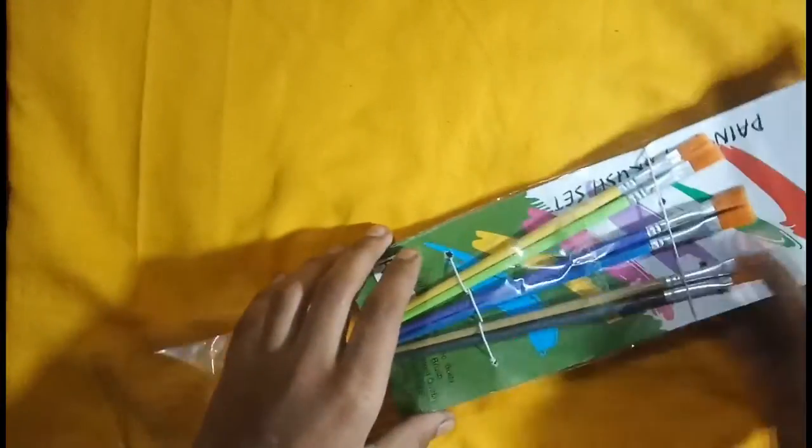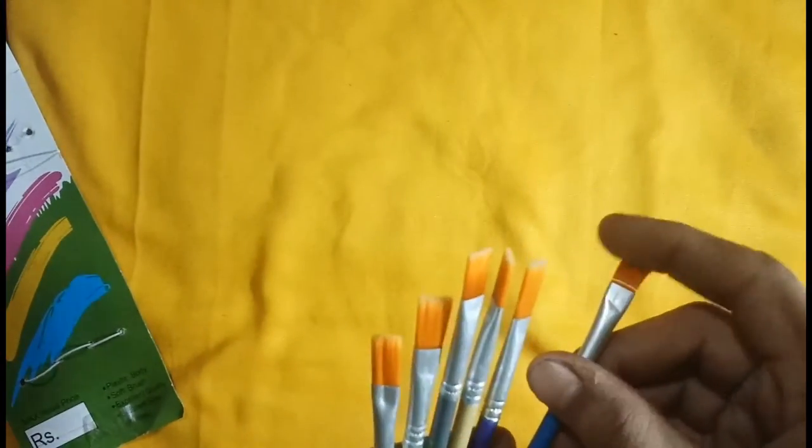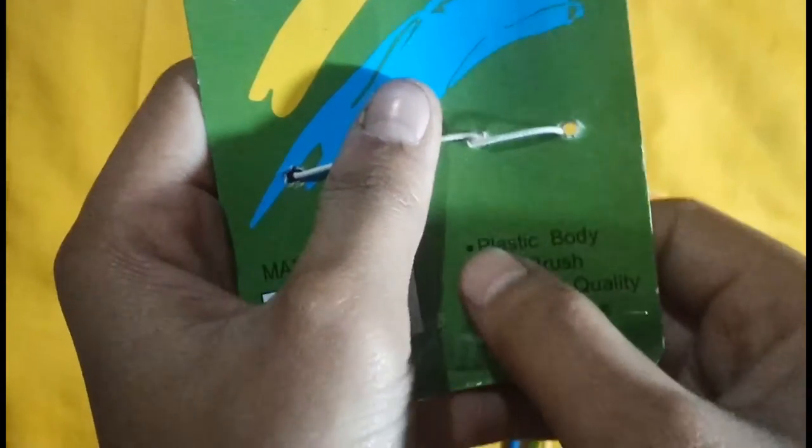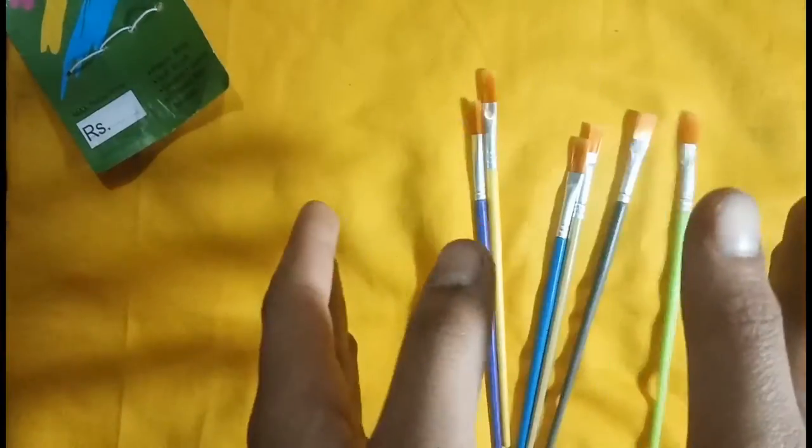This is a six brush set — six brushes — in different colours. Reading from the packet: it's an artist brush set with a plastic body, soft brushes, excellent quality, and different sizes.